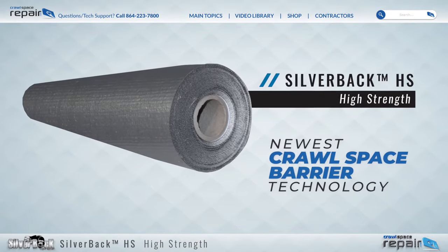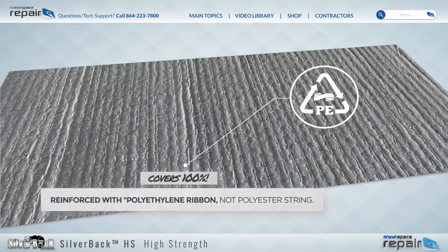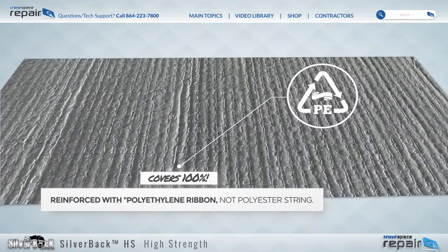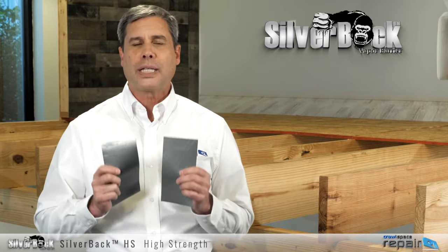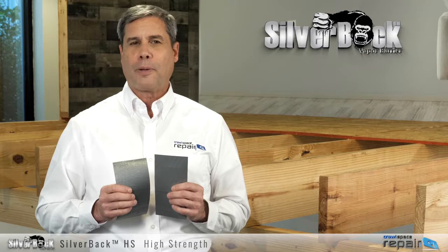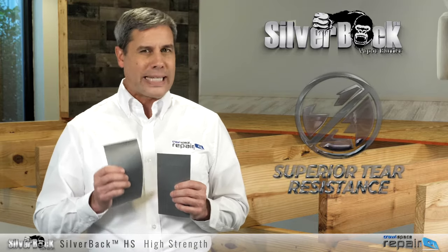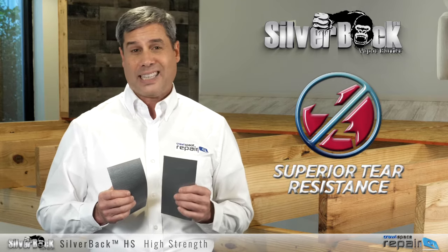Our Silverback HS is the newest in crawlspace barrier technology. The high strength uses strengthened polyethylene ribbons as the reinforcement instead of polyester string, which covers 100% of the vapor barrier surface. These strengthened ribbons improve the puncture and tear strength by three times when compared to the best string reinforced vapor barriers in its class.